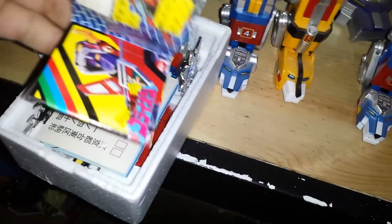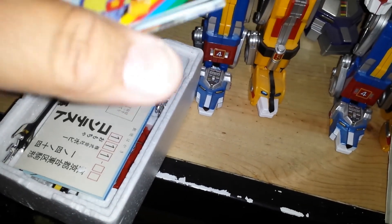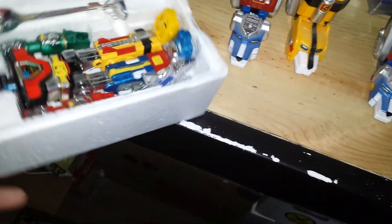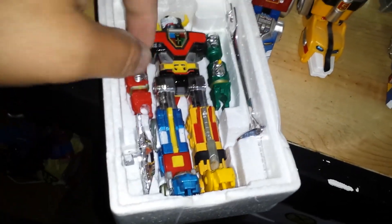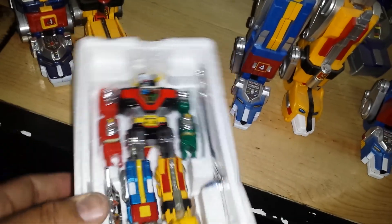It looks like everything — I can't read any of this, but it looks like this little pamphlet. The only difference on these from the American ones: on the ones that came from Japan, everything shoots — the little arms shoot out — where the American ones don't, because kids were getting injured. And that's pretty cool — this is a hard one to find, took me a while to get that one.